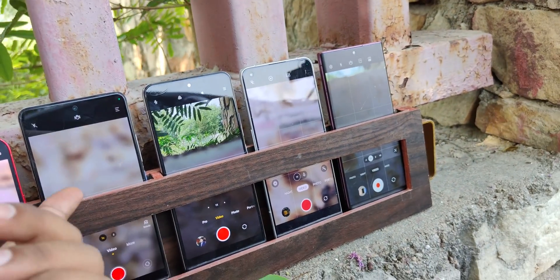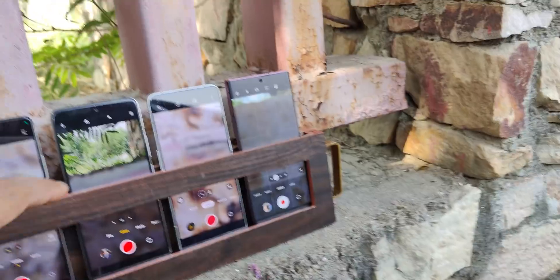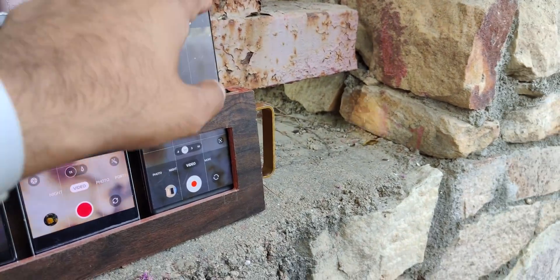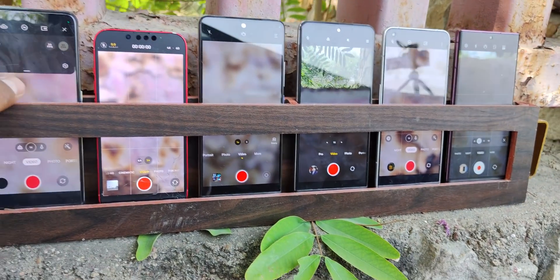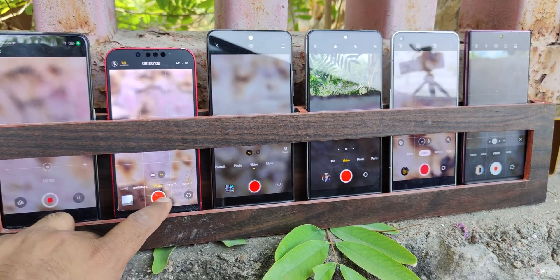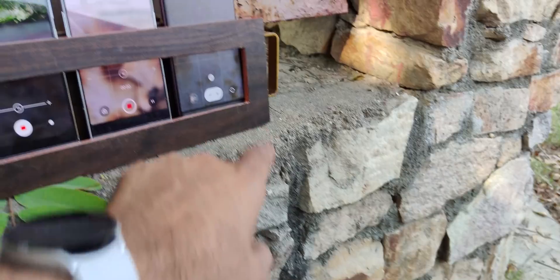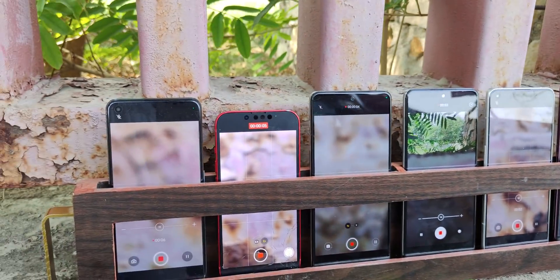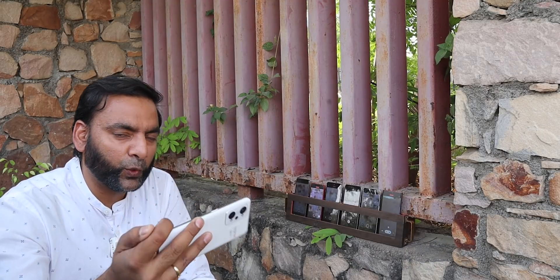The S22 Ultra is in 4K60. The Mi 11X is only 4K30, so probably it won't heat as much, but I will test it anyway. The GT2 Pro is in 4K60, UHD 4K60. The S22 Ultra, okay, let's start. Also, the Realme GT2 which I am using daily is also in 4K60, so you can check it directly.